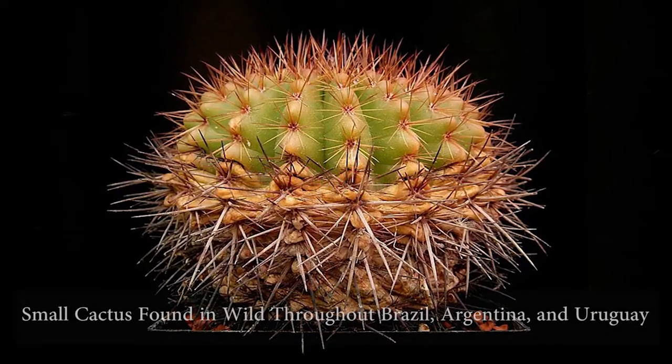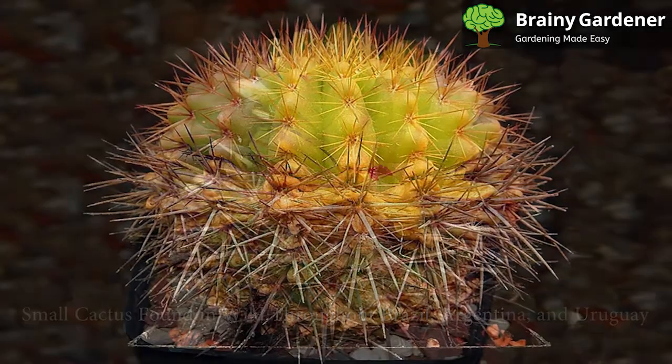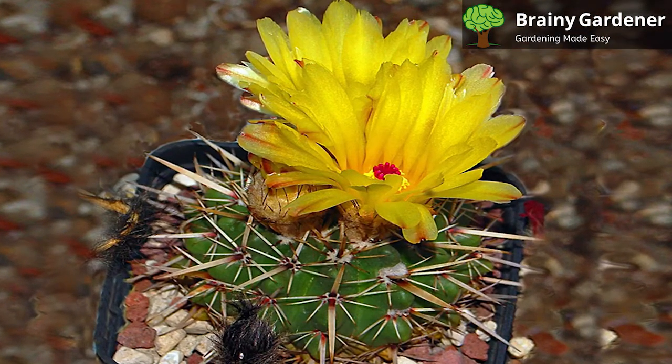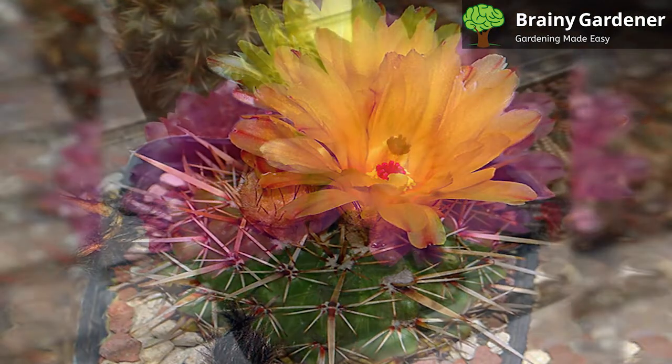Tom Thumb Cactus is a small cactus found in the wild throughout Brazil, Argentina, and Uruguay. Grazing and agricultural threats have resulted in reduced populations in its natural habitat. This cactus is prized by landscapers and gardeners for its small size and interesting shape.